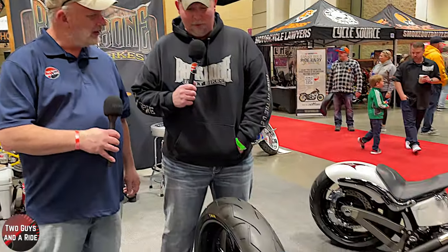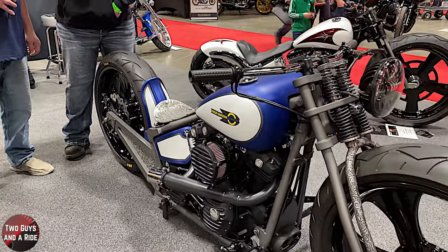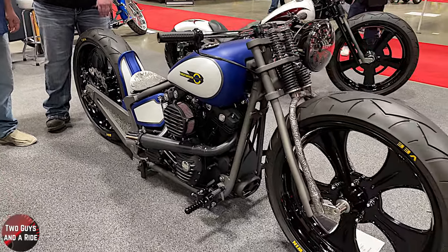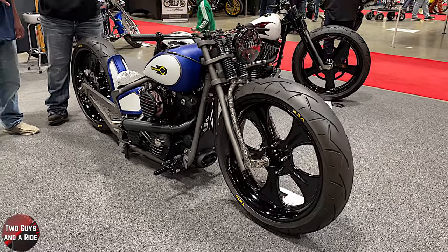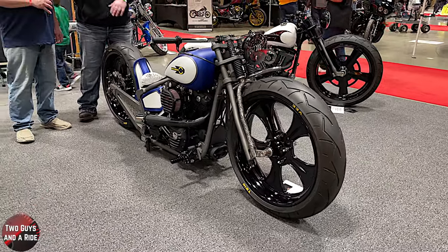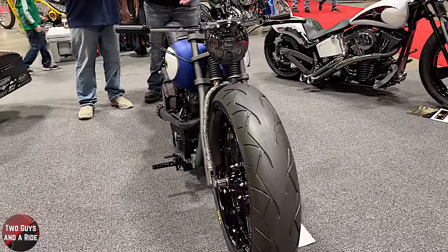It started out as a 2004 Heritage Softail. I pretty much tore it down to the frame, cut back half the frame, modified the rear of the frame. From there it's machining the swing arms, engine work with Revolution Performance, making my handlebars, tunneling the tanks, widening tanks — you name it, we do it.